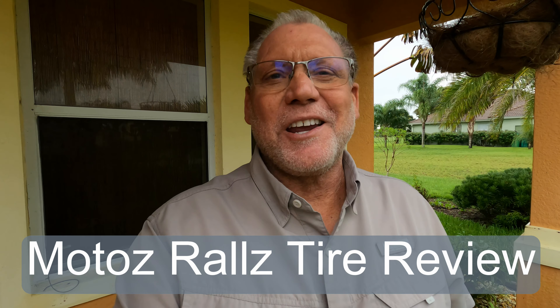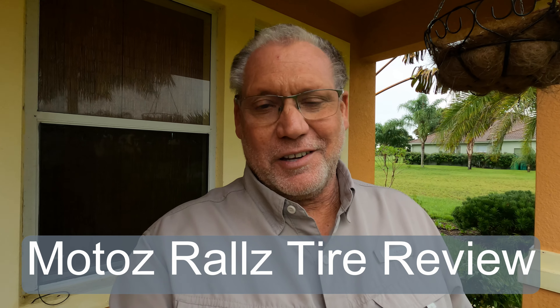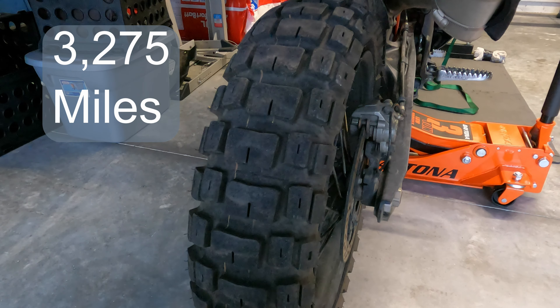Hey everyone, welcome to the channel. Today I'm going to do a review on the Motoz Rallies tires. In this particular case it's going to be the rear, and the size of the rear tire is 150 by 70 by 18. Let's get the camera turned around here and we'll take a look at the tire.